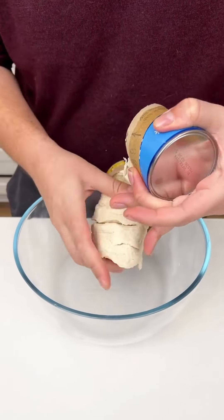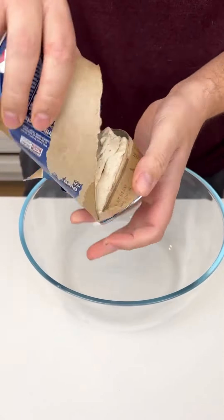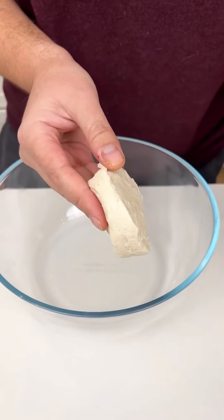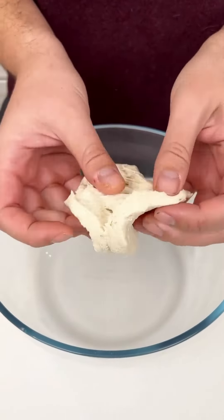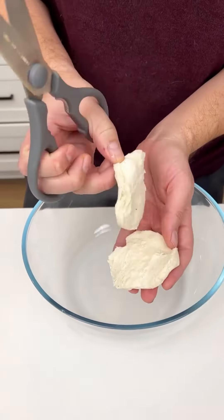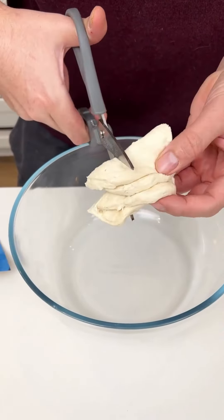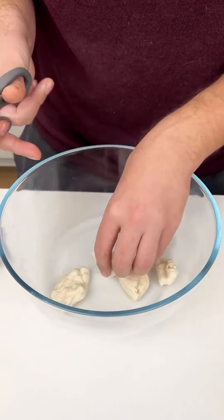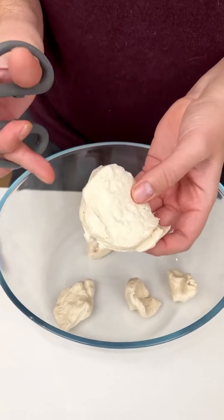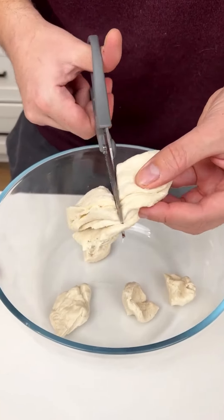Now I'm taking a whole entire package of these Grands buttermilk biscuits. I'm going to take one, split it in half, then grab some scissors or kitchen shears and cut them into fourths. This recipe is going to be so easy and so fast. Make sure you do that to each biscuit — peel them in half, put them on top of each other, and cut them into fourths.